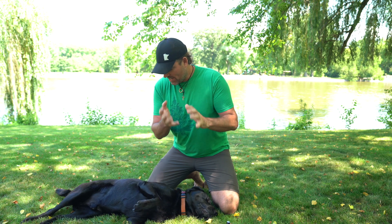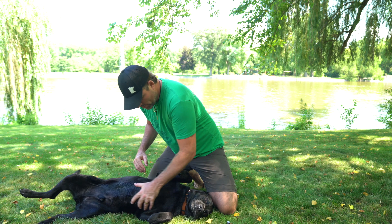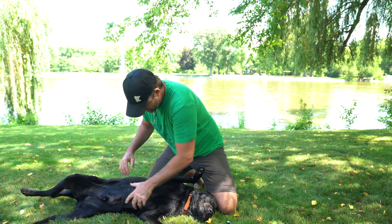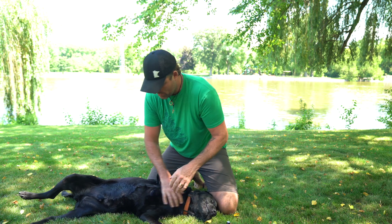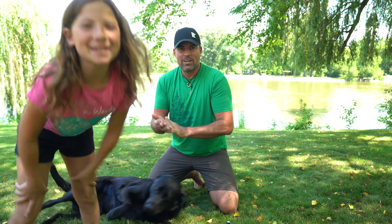Rub my hands together, and in this case I'm just going to put it right on his belly. I'm going to rub it, reverse pet him from his stomach up to his neck. Just do that a couple of times and rub it in. And that's going to be good enough. He's my baby.